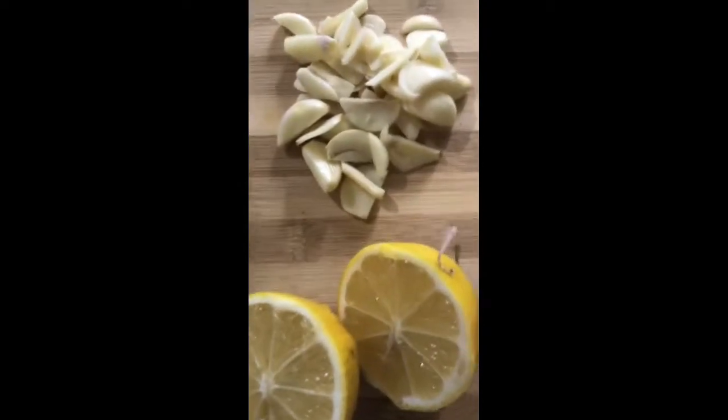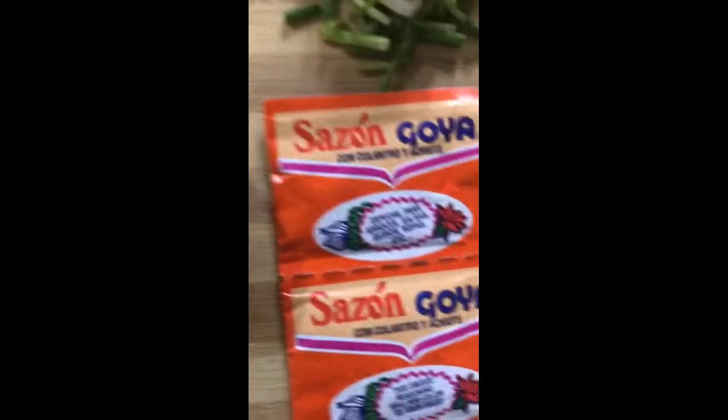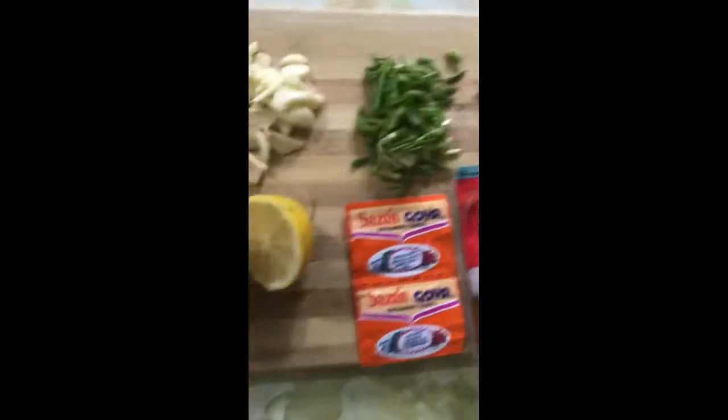We start off by slicing our garlic, spring onions, and ginger, and slice the lemon in half. We have our seasonings ready, so we heat a pan using any vegetable oil — I'm using canola oil.